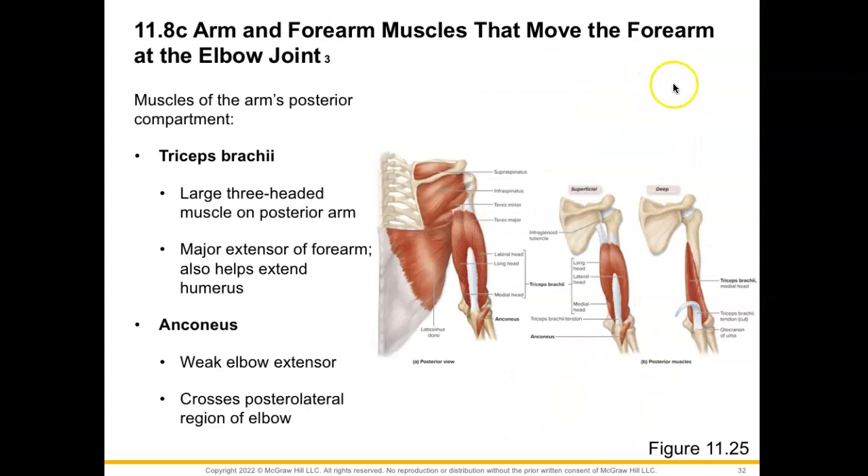Then we have your posterior arm compartment, which consists of your triceps brachii. This is going to have three heads and it's going to be a major extensor of our forearm, but it helps to extend the humerus as well. We also have this little triangular-shaped muscle known as anconeus, which is known as the fourth head of the triceps brachii and is a weak elbow extensor, crossing the posterior lateral region of the elbow.